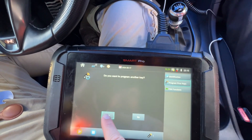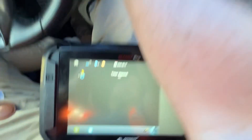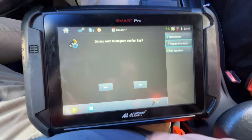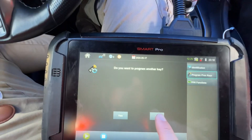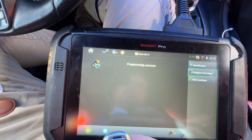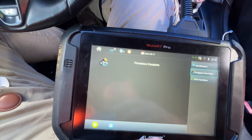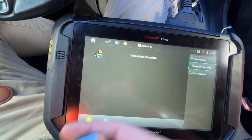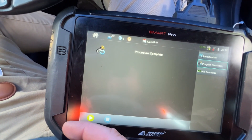You want to program another key? Yes. Weird — cool! Now we have two keys. Yes, two keys. I'm just sharing that with you. Other than that, have a great day and I'll see you next time — bye!